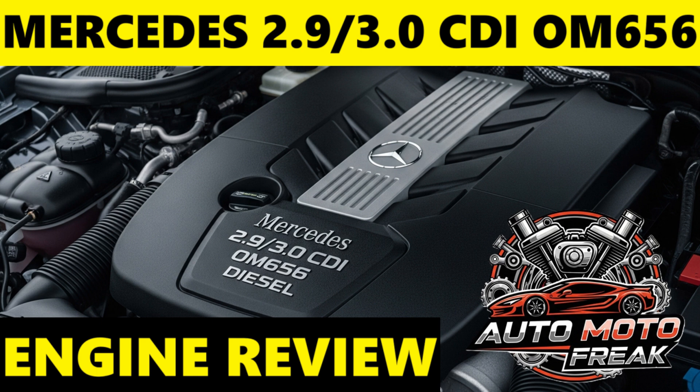MB-229.71 is a newer, ultra-low viscosity specification, typically SAE 0W-20, designed for enhanced fuel economy. It's crucial to use this specific oil if your vehicle's manual or service recommendation calls for it, as it's part of the engine's optimized friction reduction system. Always ensure the oil bottle explicitly states MB approval for the correct specification, e.g., MB approval 229.51.